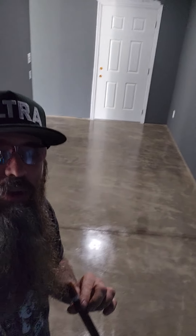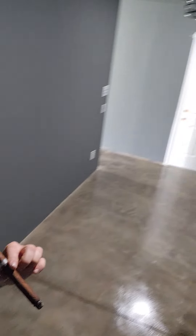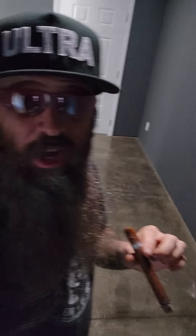Check that out. How gorgeous did that turn out? It's really like a marble type of finish.